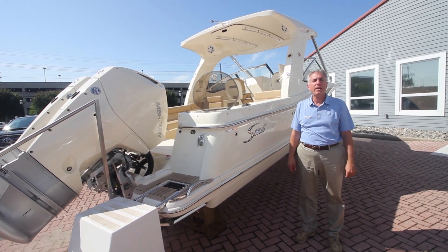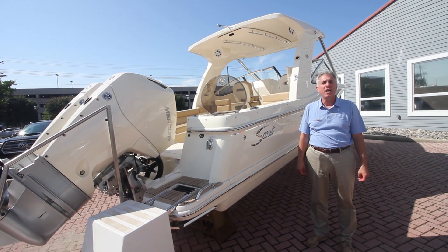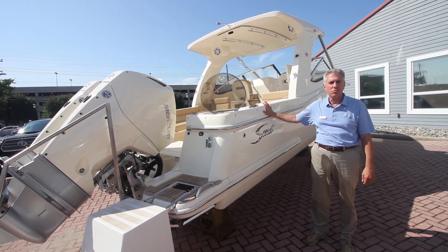Good afternoon folks. My name is Mike and I'm coming to you today from Marine Max in Summers Point, New Jersey. I'm here today to talk to you about our brand new 2020 275 Scout Dorado.